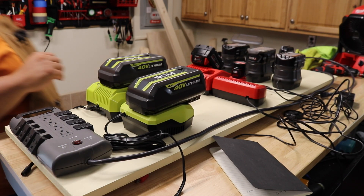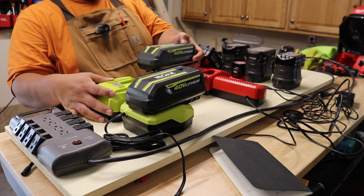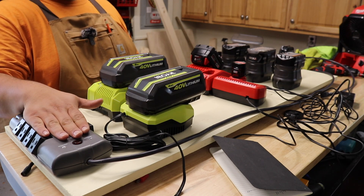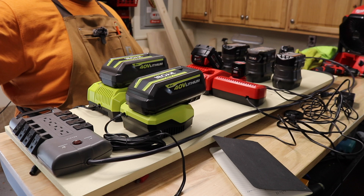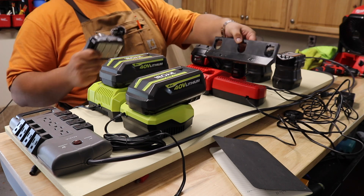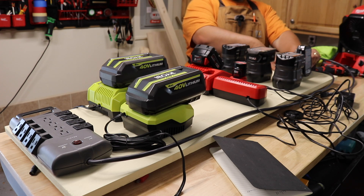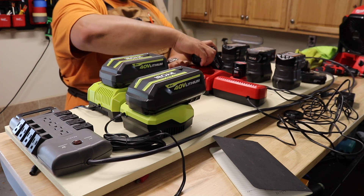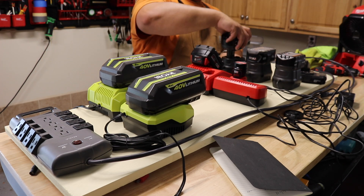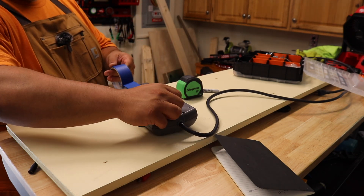I want to lay everything out so I know my general spacing. For the 40 volts we have to be able to pull them out all the way so they don't conflict with the charger power cords. The cord goes all the way on the right here since that's where we have our opening — all the cords will feed out behind the board and plug in there. I've got this 3D printed Ryobi battery holder that I'll mount at the end, and we've got a little bit of room for expansion. The Ryobis come straight up, so there may be multiple ways of doing this.